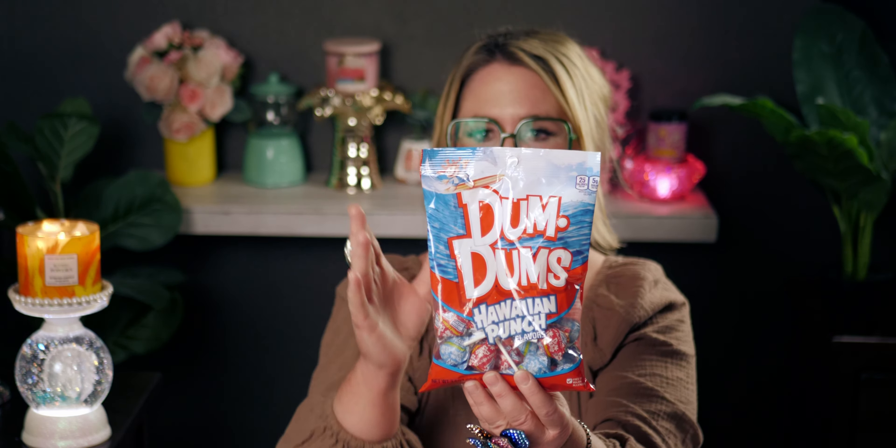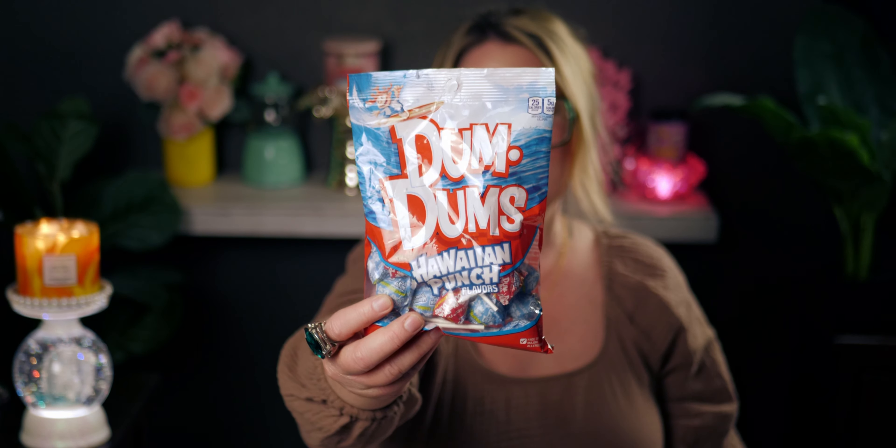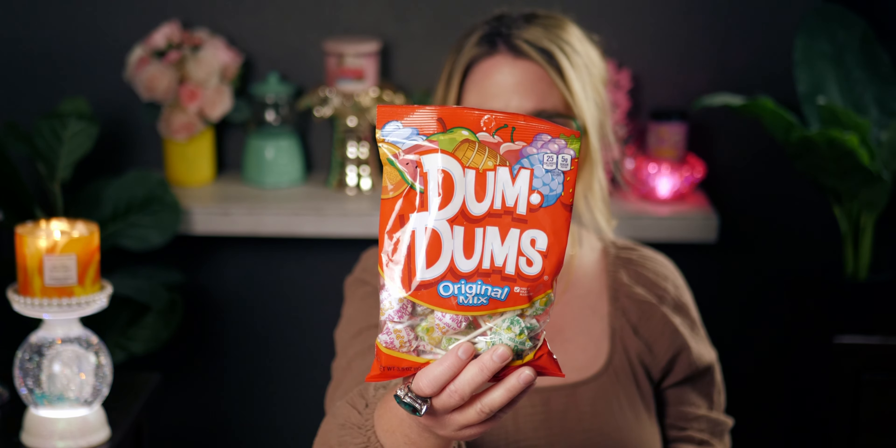I also got these — I showed them in my community post. Firecracker Pop from Bath and Body Works reminds me of Hawaiian Punch, so when I saw these Hawaiian Punch flavored Dum Dums at Dollar Tree I had to grab them. They'd be really cute for a Fourth of July event too since they're packaged in red and blue. I don't think I've ever seen Dum Dums in Hawaiian Punch flavor before. The best-by date on this bag is February 2025, so very fresh.